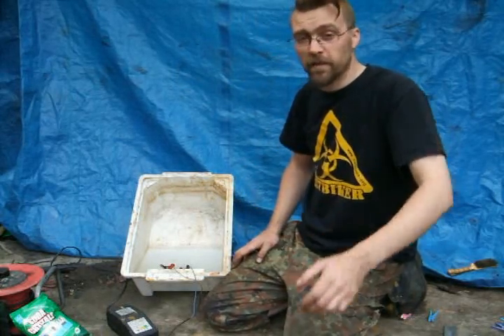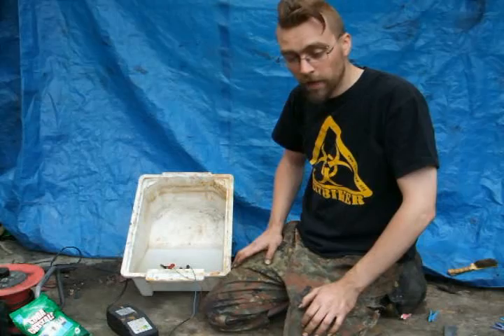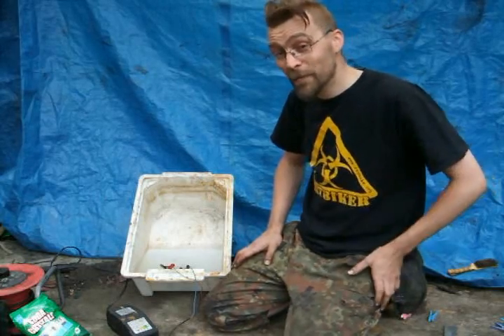I won't bring the camera over because it won't pick it up — the camera's a bit crap. So I'll leave that there and we'll come back in a couple of hours and see how it's worked.